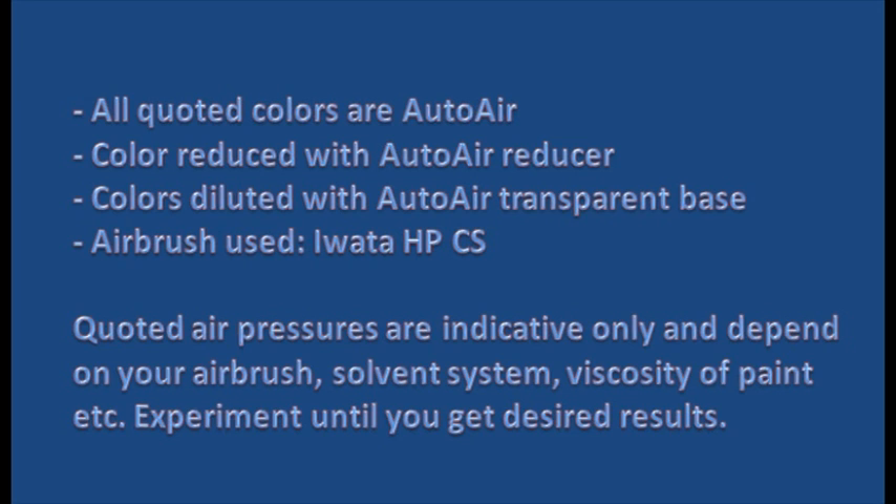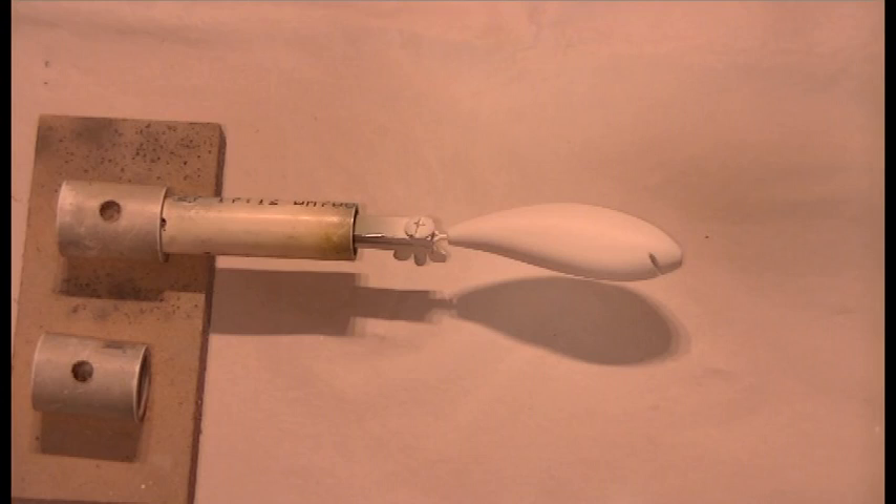The first thing you need to know is that I'm using Auto Air Paint Reducer and Transparent Base, and I'm using a white airbrush. I've given some air pressures throughout this tutorial that are indicative, but if you're using different systems you'll need to adjust those air pressures to suit your system and make sure you're getting the results that you want.